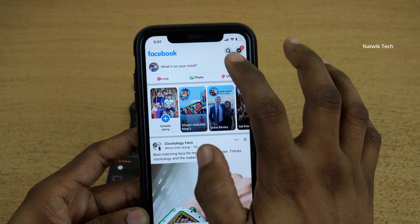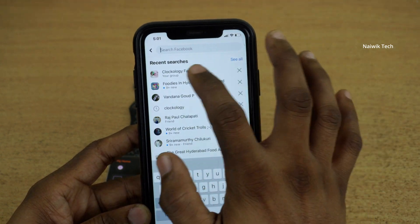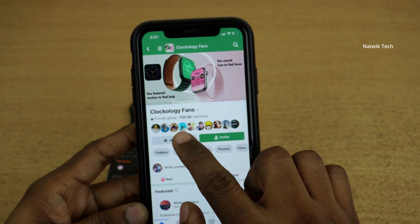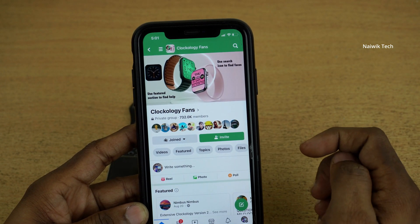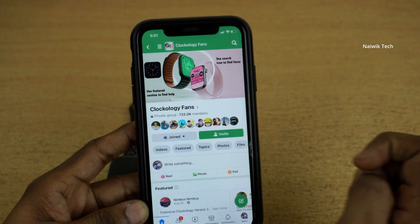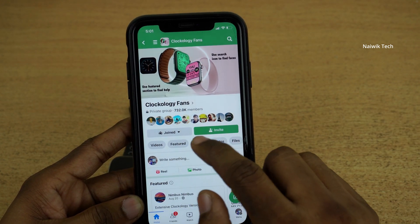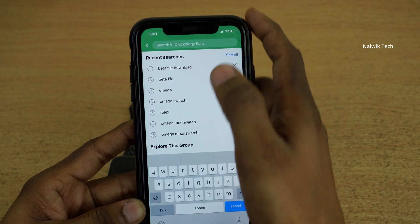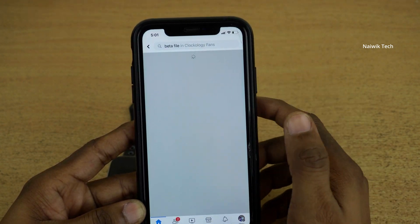You need to open the Facebook app and search for a group called Clockology Fans. The group looks like this — it has more than 732,000 members. Click on the Join button. Once you have joined the group, the first thing you need to do is search for the beta file.